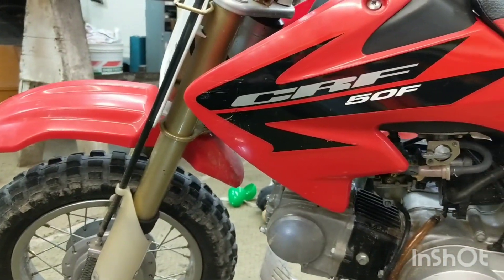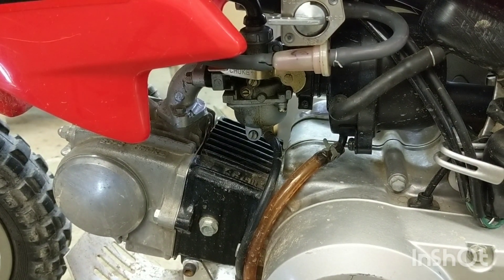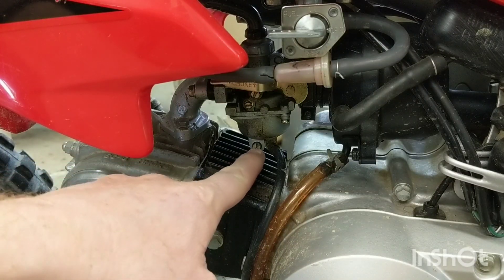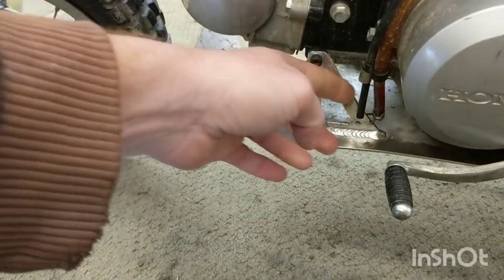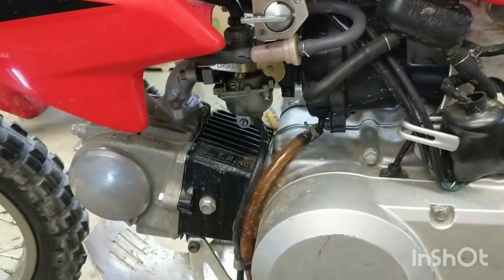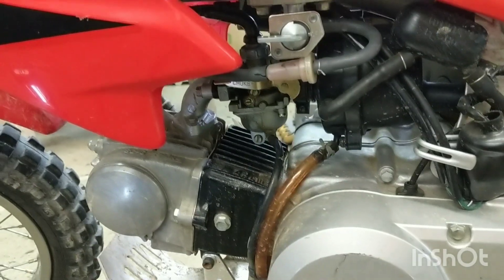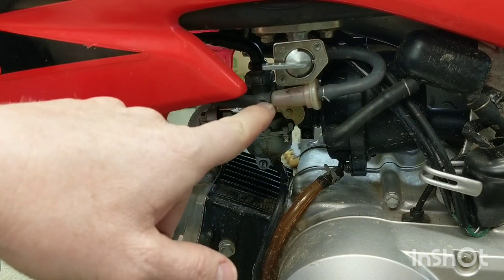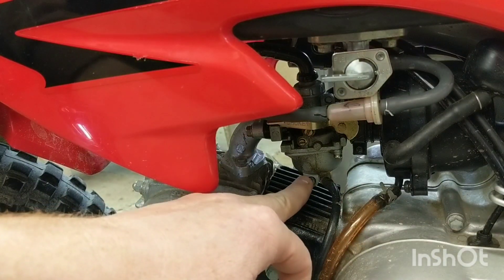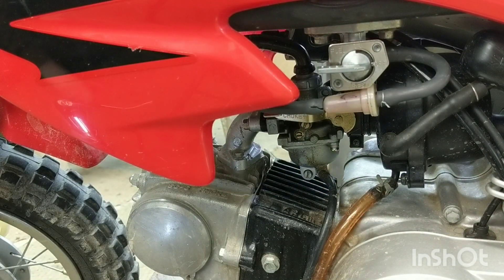Alright, today we have our 2006 CRF 50F. It started starving for fuel the other day when I was riding - it was sputtering. I turned the fuel petcock to reserve and tried opening the bowl drain right here at the bottom of that black hose. When I opened the drain valve, no gas was coming out, so my guess is the float in here is stuck. I put marine grade stabilizer in every tank, added a fuel filter to capture sediment, and drained the bowl over winter. Regardless, today we're going to pull the carb off and clean it out - see what's stuck in there, maybe the valve or needle.